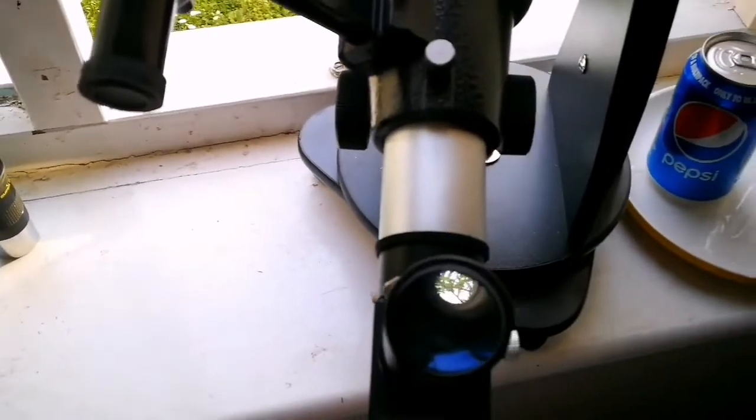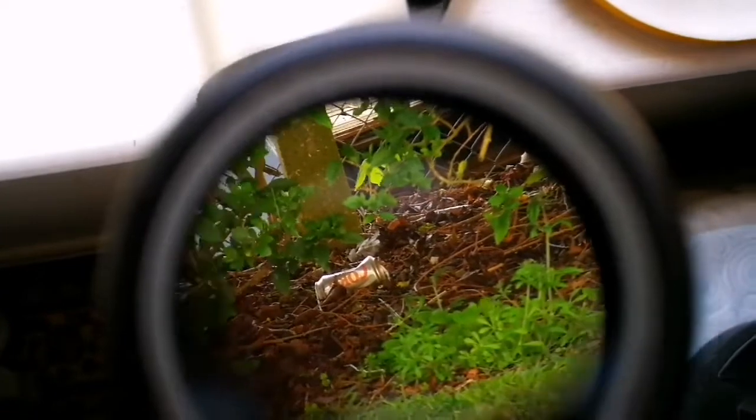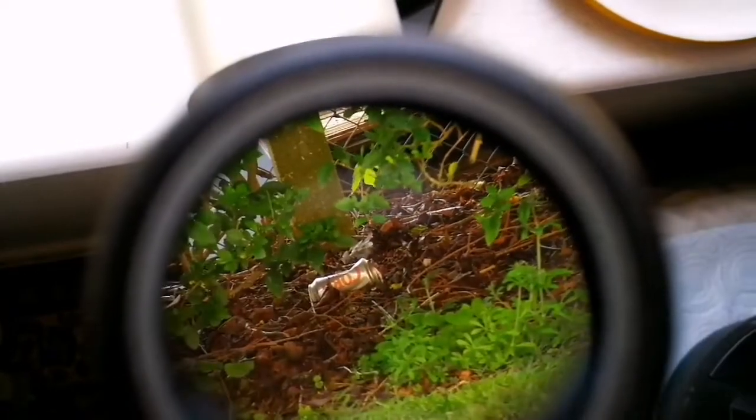So let's have a look. That is our famous coke can — you can see it in a lot of my telescope videos. It's been there for years now.